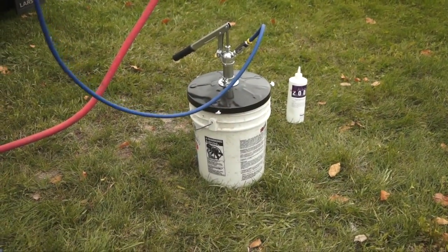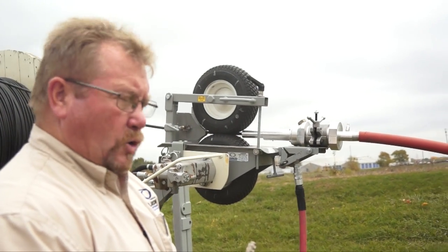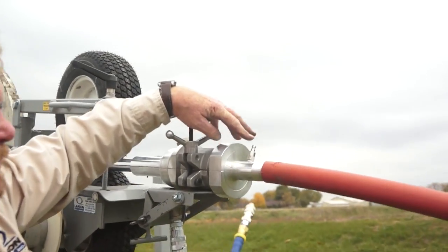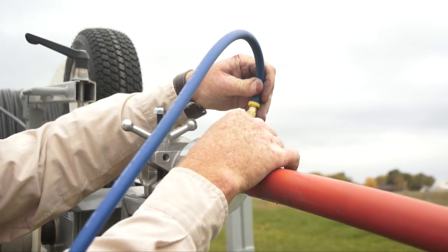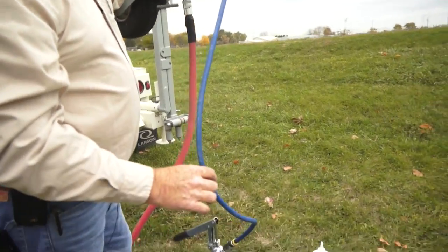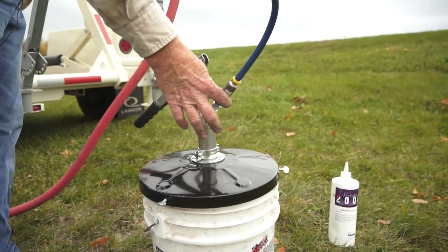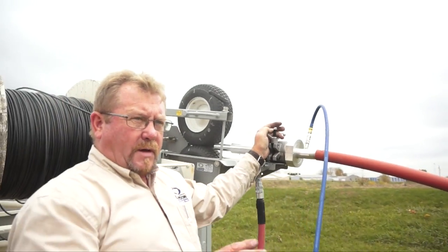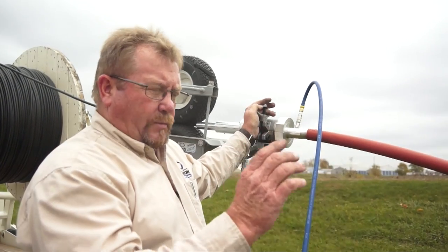This piece here is what we call the Auto Luber. It's a pump with blowing lubricant in the barrel. With this coupling I mentioned earlier, we can tie this quick coupler up here. In here we've got a pressure relief valve so our air doesn't come back into our lubricant — so we've got a one-way valve here.